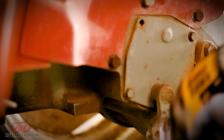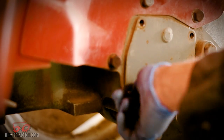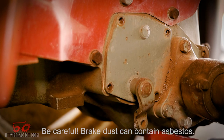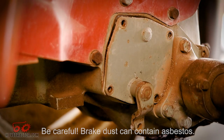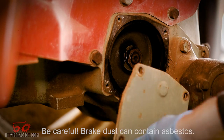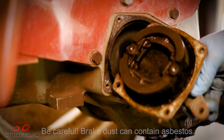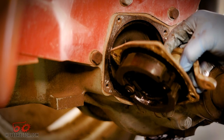Now we'll just remove the bolts that hold the brake cover on. This is where things can get a little tricky — sometimes these brake covers are stuck. Just be sure your brake lever is in the neutral position and sometimes you'll get lucky and a couple taps of the hammer and it will fall off. Other times you have to get a pry bar and really spend a lot of time. Just be careful because these covers are usually cast and can break pretty easily.